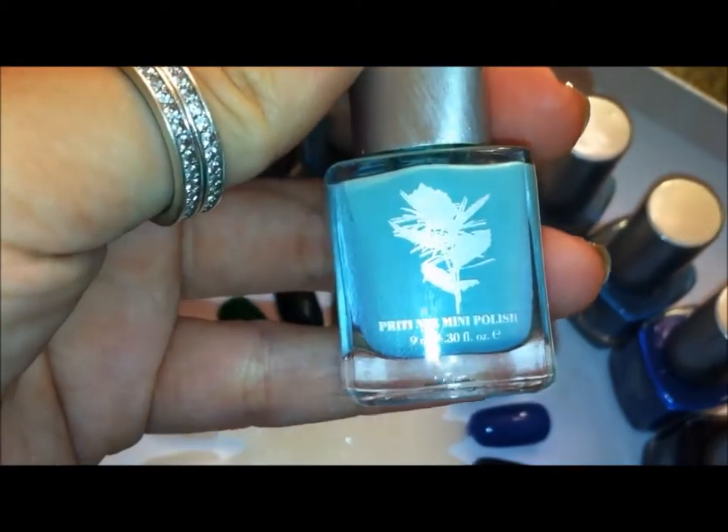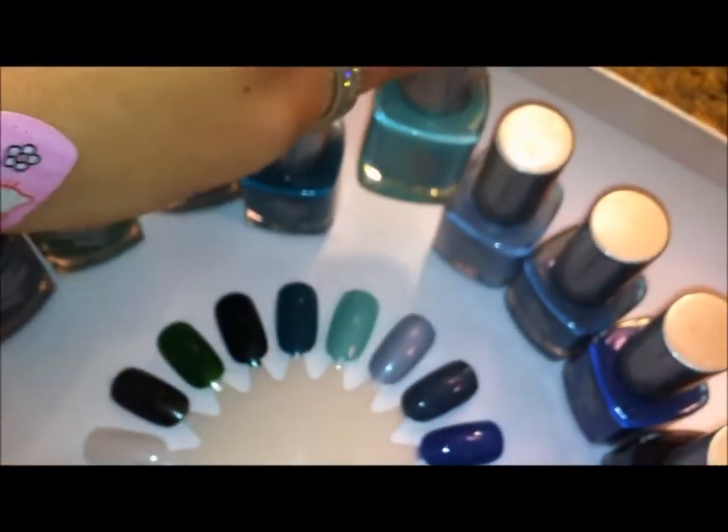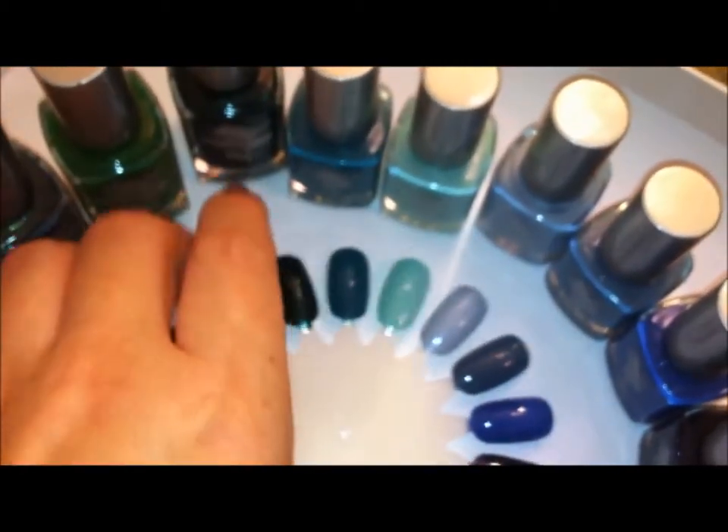This one is Blue Star. It's a very light teal — it's not like a mint, it's really just a light teal color.